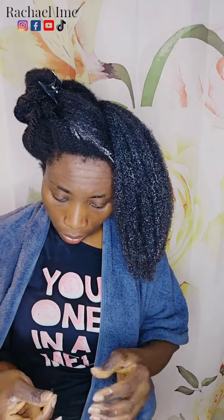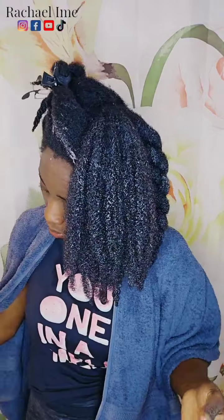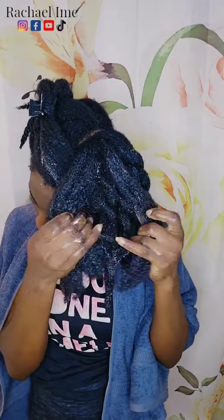For someone that is trying to retain length — that is my case — my hair is already healthy, I have the volume, but now my goal is to retain the length that is already growing out of my scalp. So to achieve that length, I'm trying to minimize the amount of combing I do on my wash days. This is why I'm cutting it down gradually.